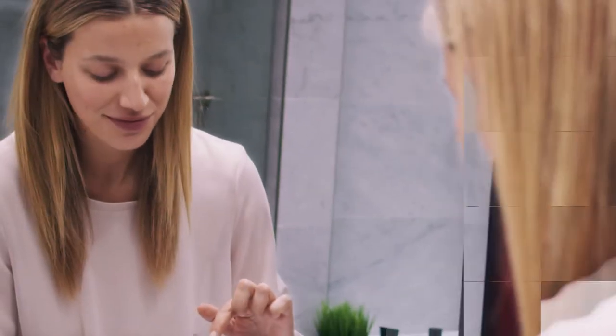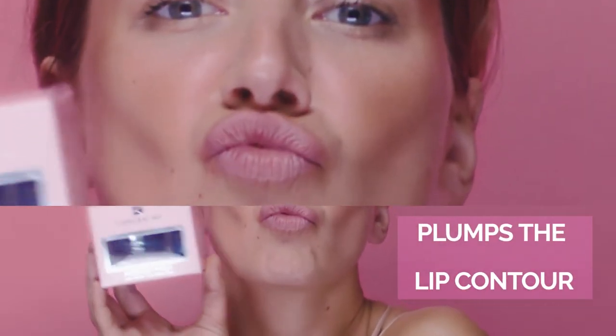The lip mask has a creamy gel texture and natural fruit enzymes that delicately remove the dead skin from the lips. Secondly, it visibly plumps the lip contour.